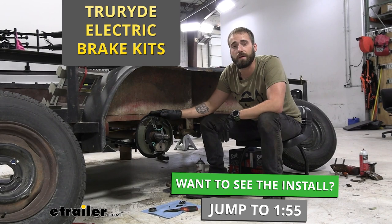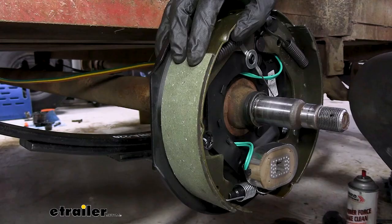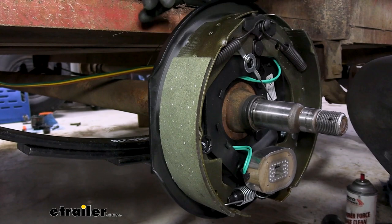Hey guys, Kevin here with eTrailer, and today we're going to be taking a look at and showing you how to install TrueRide's line of self-adjusting electric trailer brake assemblies.